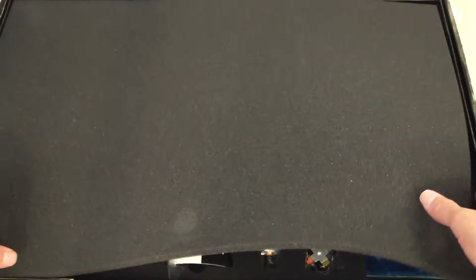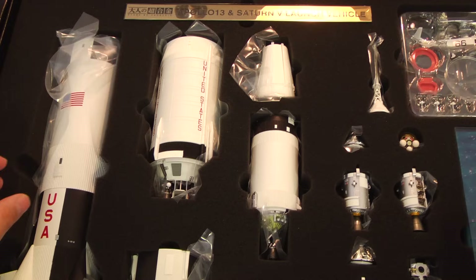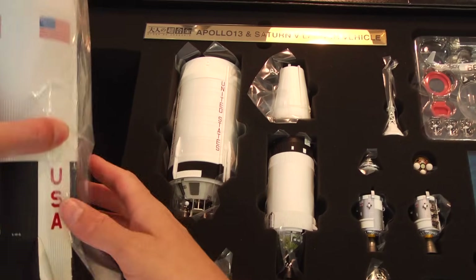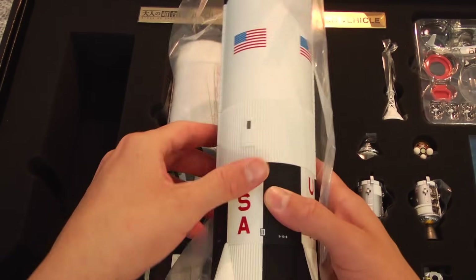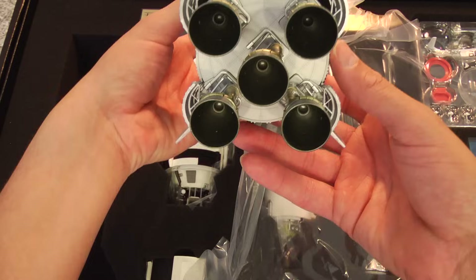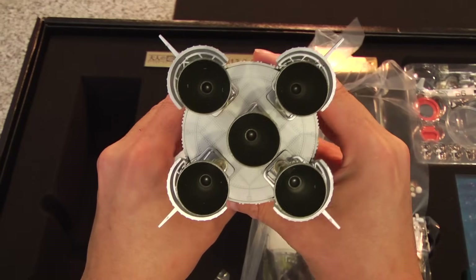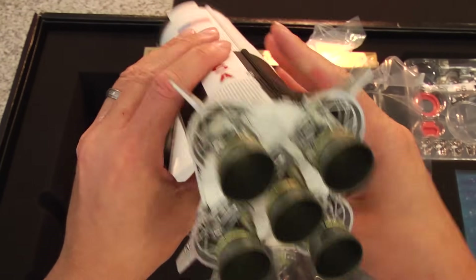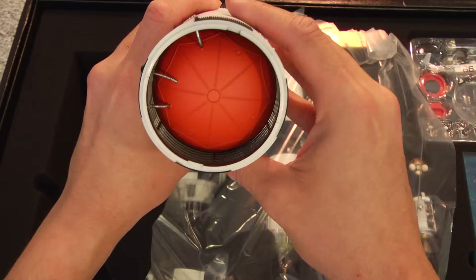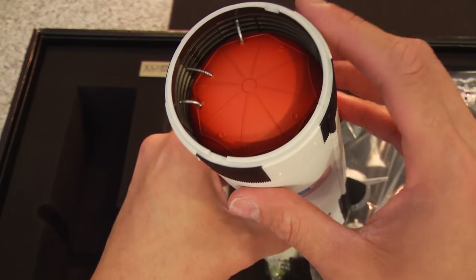Tamashii Nations — this is my second product. My first one was the diecast C-3PO and it blew me away. Right off the bat, it is an experience. The unboxing is just beautiful. These pieces are extremely fragile and they do have weight to them because there are diecast components in it. This is the stage one assembly here, and I'm kind of just holding it and trying to absorb it.